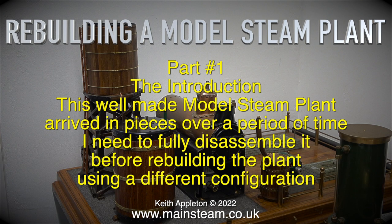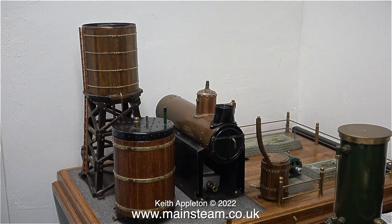This well-made model steam plant arrived in pieces over a period of time. I need to fully disassemble it before rebuilding the plant using a different configuration. You may be wondering what is the story with this plant, how did it arrive in my workshop and what am I going to do with it.